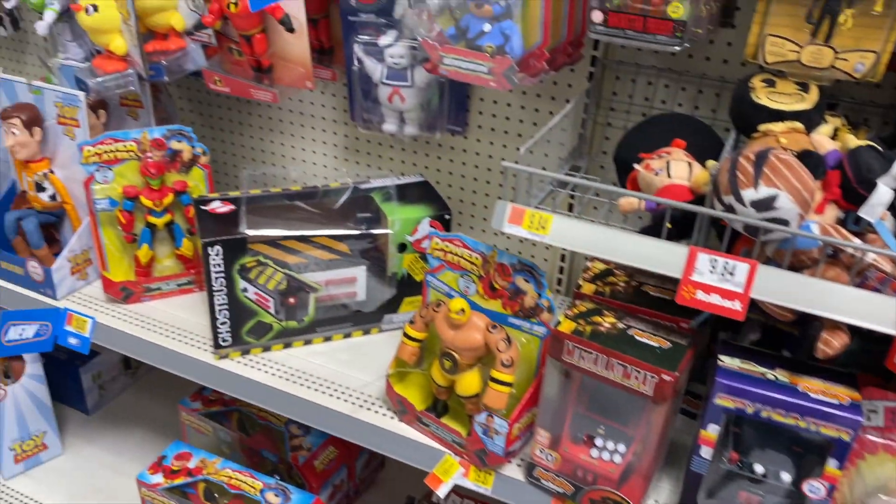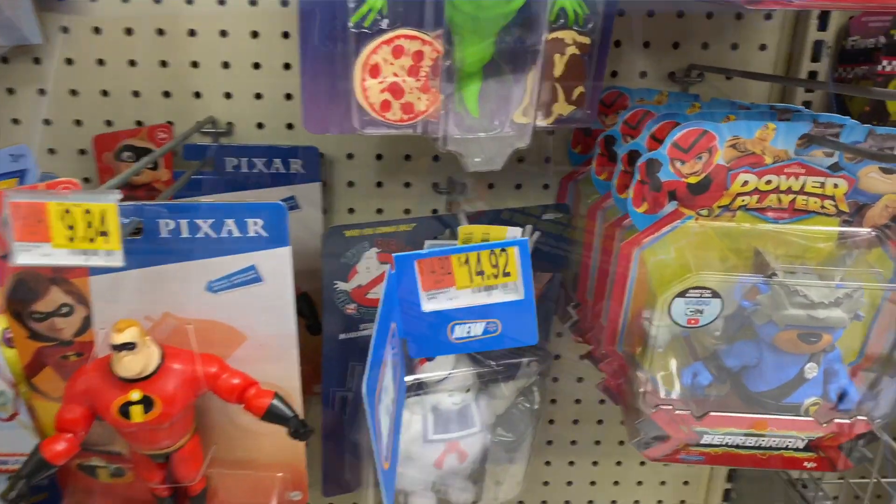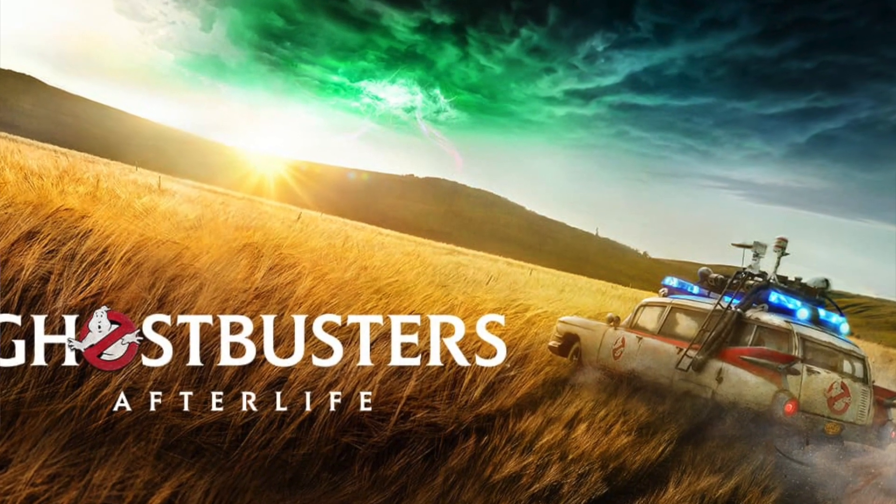In today's video, we're going to be talking about the Ghostbusters — but not just any Ghostbusters, because we're talking about the real Ghostbusters. Walmart and Hasbro have teamed up to reissue these classic style Kenner action figures on original style Kenner card backs, which is really cool — a joint effort to promote the Ghostbusters name for the Ghostbusters Afterlife movie. Unfortunately, due to current events, that movie got pushed into 2021.